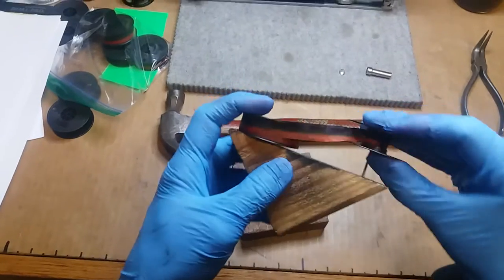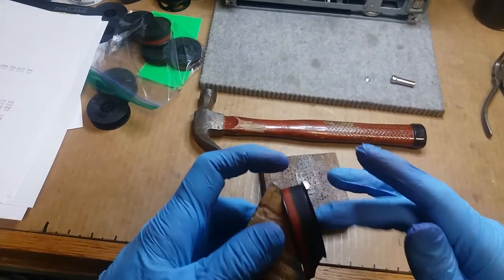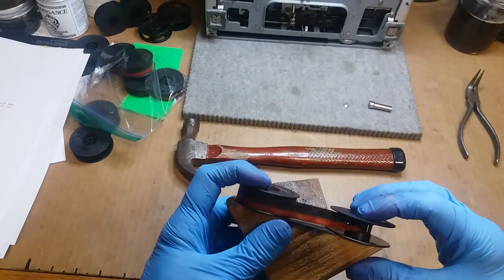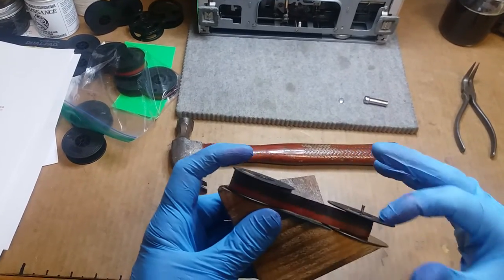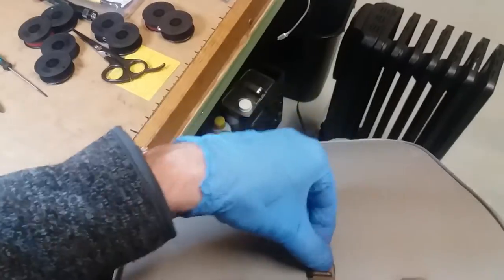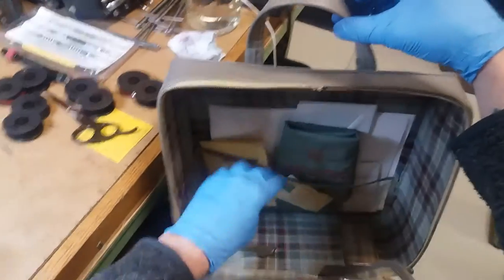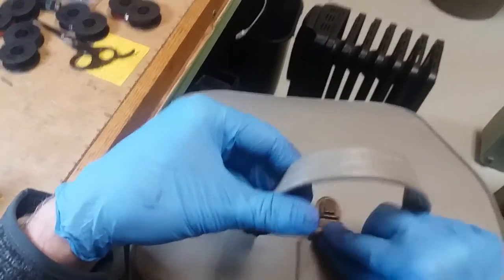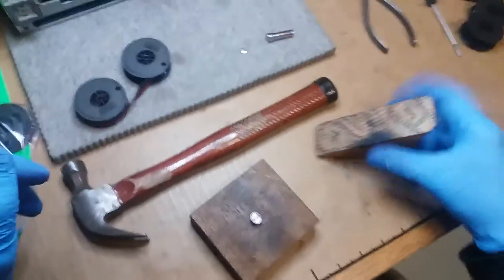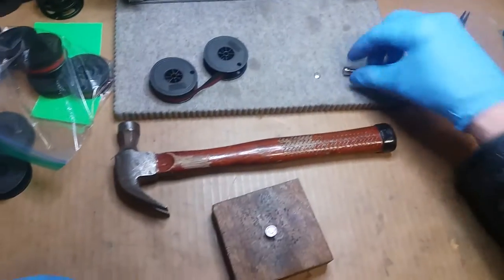I can't remember which shop that was. That was either at Arrow Office Supply in Boulder, or it might have been Mr. Soderbeck's shop in Minneapolis. I think it was Mr. Soderbeck's shop — Veil Typewriter. I know he had the coolest soldering thing I've ever seen for doing type slugs. Mr. Soderbeck, if you happen to see this video, I'm still looking for one. I think I found one on eBay the other day, but they wanted like $200 for it.